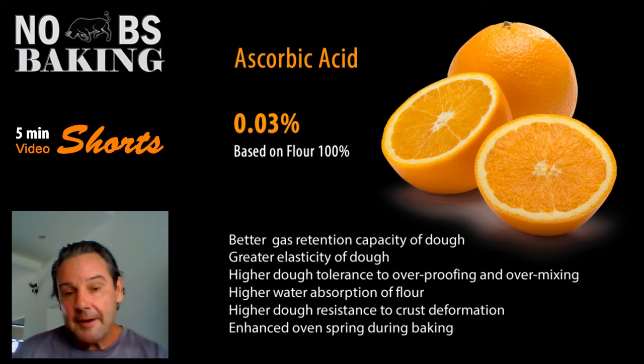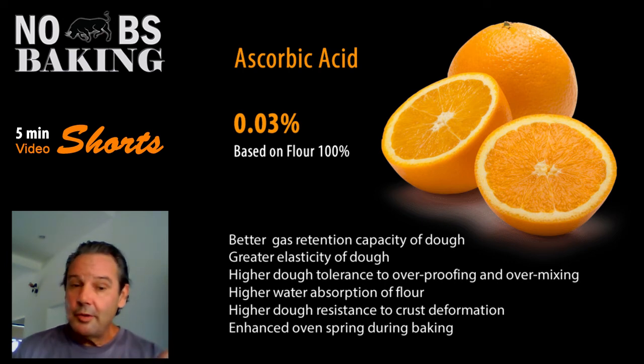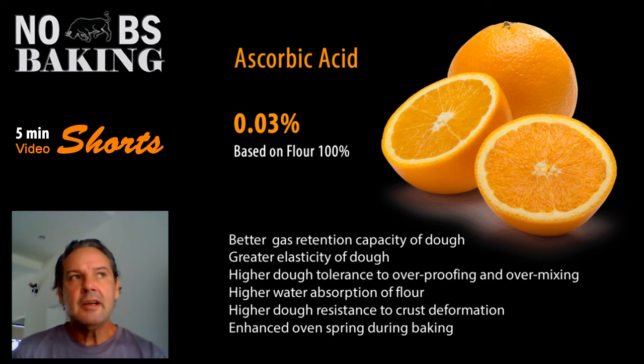If you combine that on top of my other video on vital wheat gluten — now you've got vital wheat gluten in there, now you've got ascorbic acid in there — it will cover up a myriad of problems that you might be having. Your days of producing flat, not very good bread? Over.